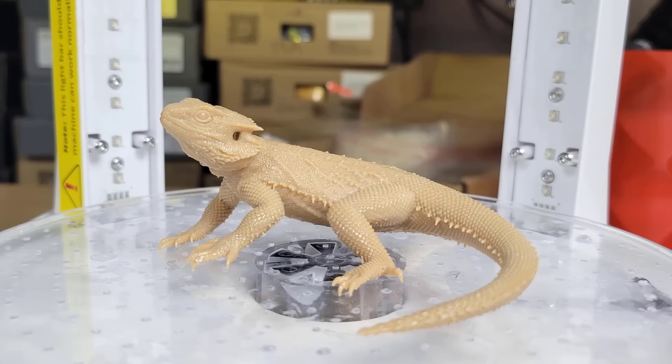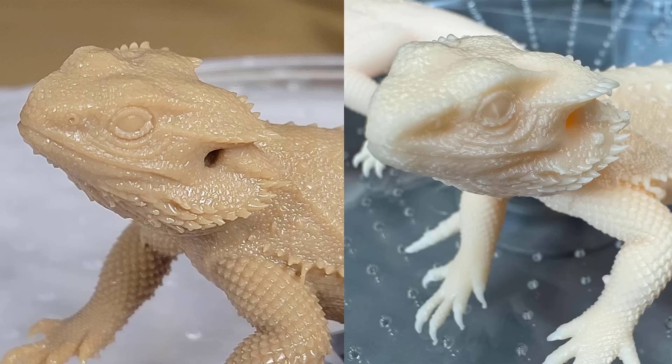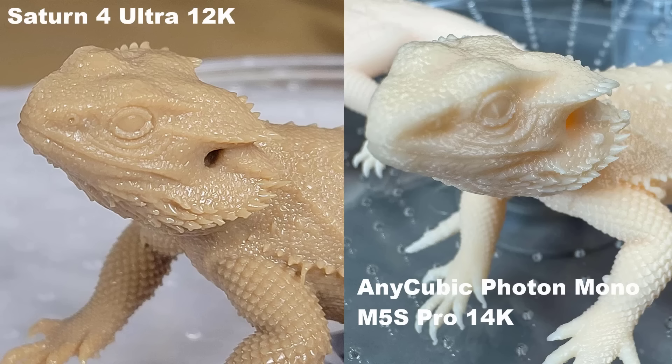The texture of the lizard looks very real. The fine details of its head are just amazing. Let's do a comparison with another one printed with the 14K resin printer. I really can't tell the difference between a 12K or a 14K, as they both look super real.